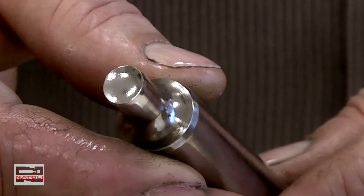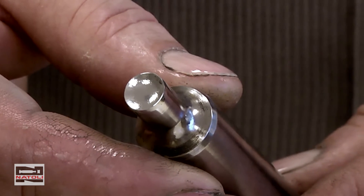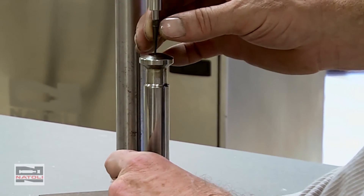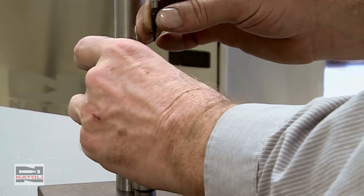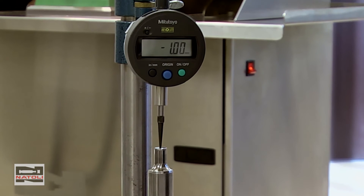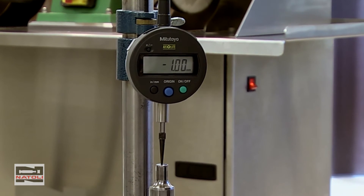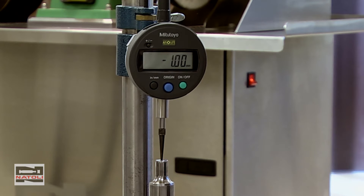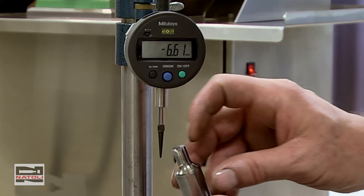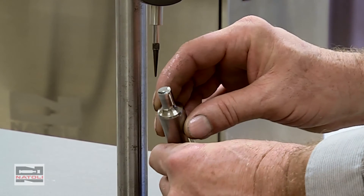Now let's measure the tool and see how much I've removed. I was at 40 thousandths cup depth. After polishing, we set to zero and measure the cup depth again. As you can see, I removed approximately 1.00 millimeter — roughly 5 tenths of an inch. So I removed essentially nothing off the tool, but I did repair the J-hook, refurbished the cup, and strengthened the cup.